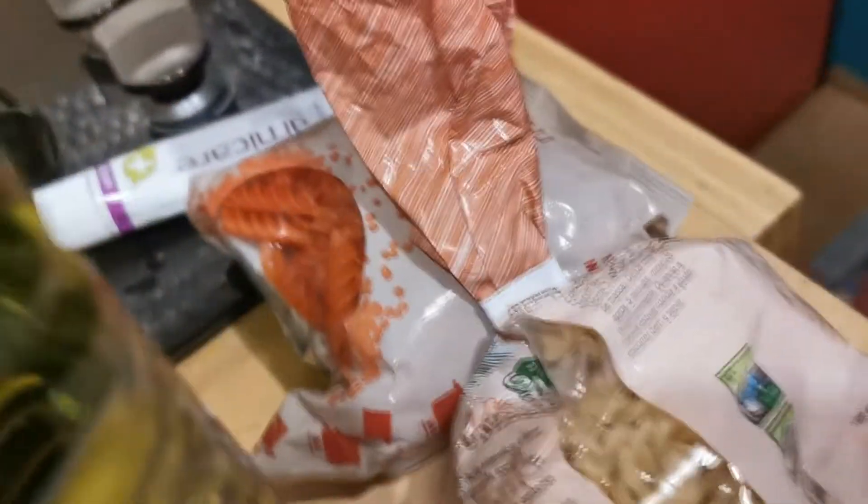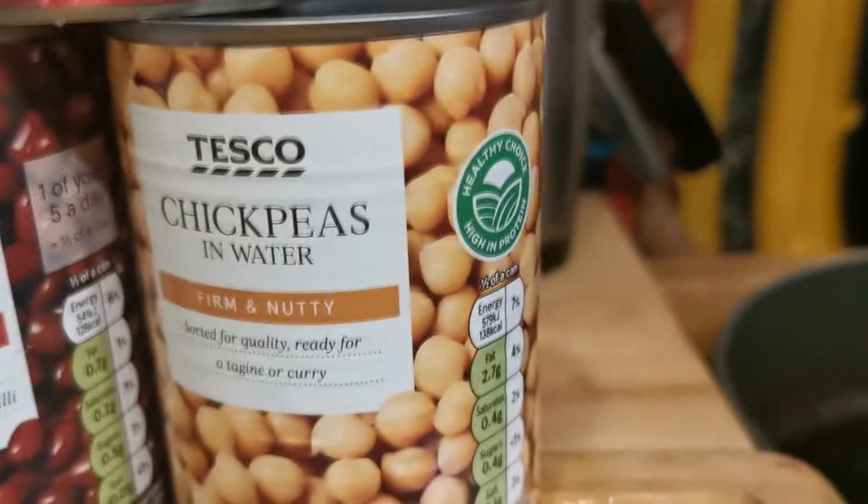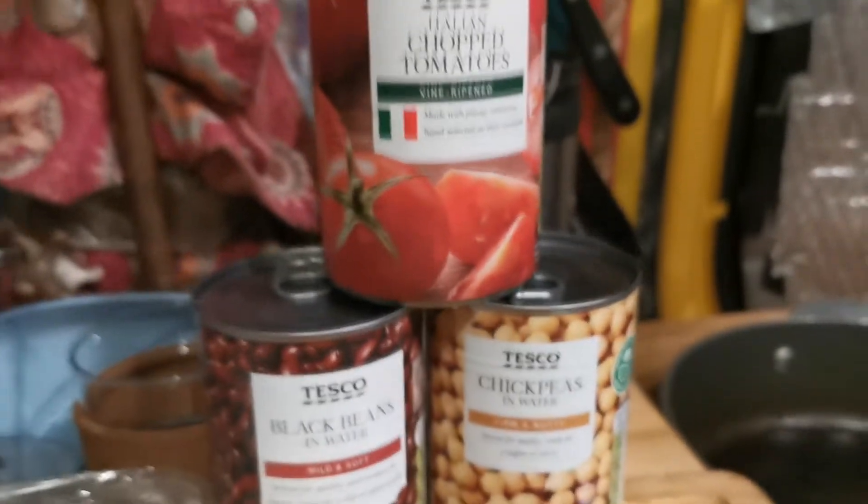A good amount of olive oil and pasta of choice. Also you're going to want some chopped tomatoes, beans of your choice, and chickpeas. You can add lentils but I'm not.